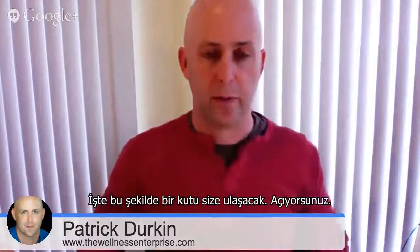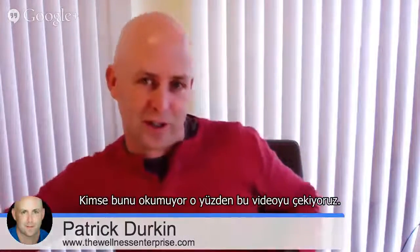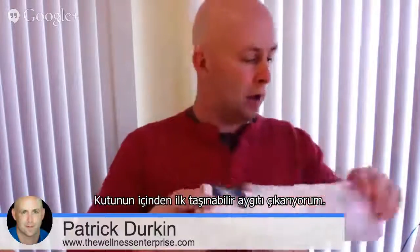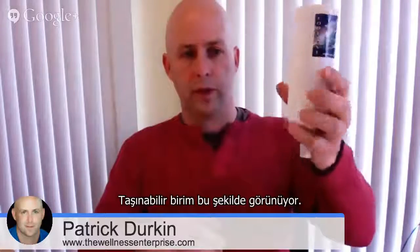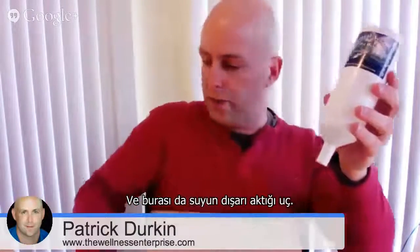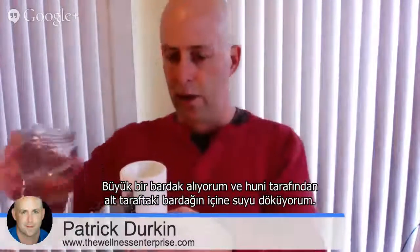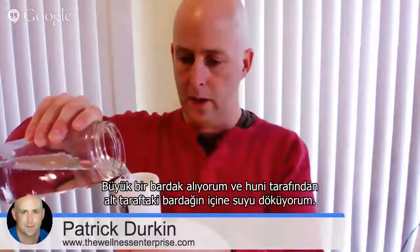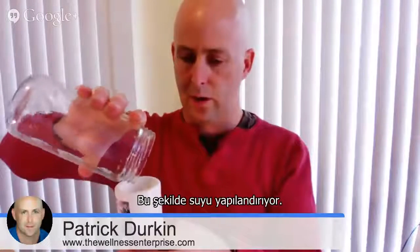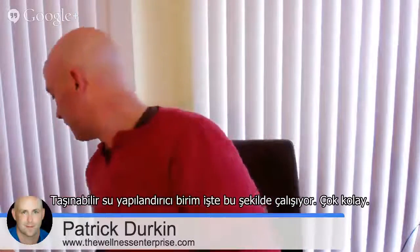So you receive a package like this in the mail, open it up, and the first thing you'll see is instruction sheets. Nobody ever reads the instruction sheets, so we put those to the side — that's why we're creating this video. Inside this package, I'm going to first pull out a portable unit. The portable unit looks like this: this is the end that you pour water in, like a funnel, and this is the end that the water comes out. Here I have a tall glass and we just take water and pour it through the funnel down into our glass. That structures the water. You probably noticed it went through there quite quickly — most people the first time they see it think it moves pretty quickly. That's how the portable device works. It's very easy.